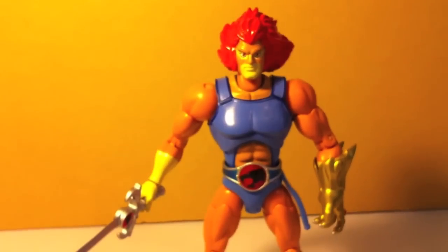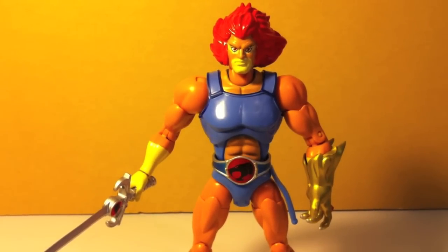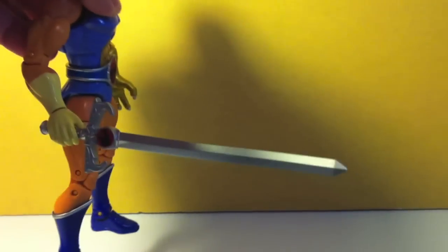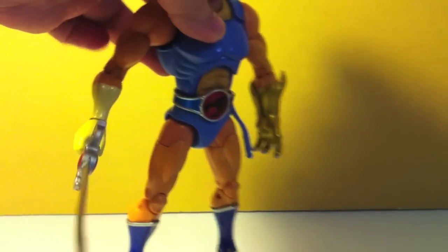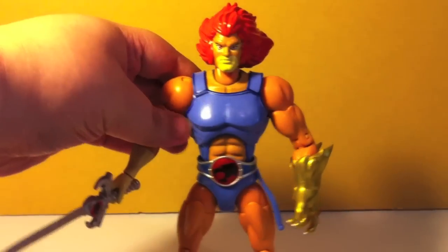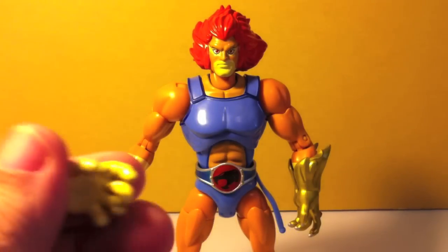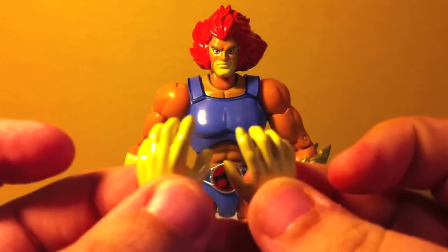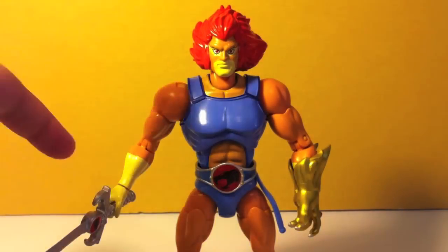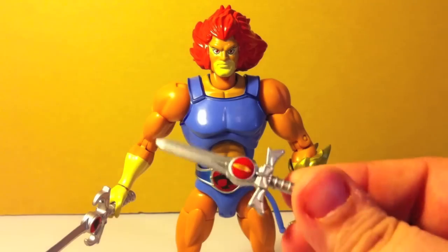It comes with a few accessories. Accessory-wise, he comes with the regular Sword of Omens in its full badassery, about-to-kick-some-lizard-ass extended version. He gets the claw shield as well. Along with those, he gets extra hands: there's a relaxed, splayed-open hand — actually two of those, one for each side — the sword-holding hand, and the claw hand. And then there is another Sword of Omens in its non-extended dagger version.